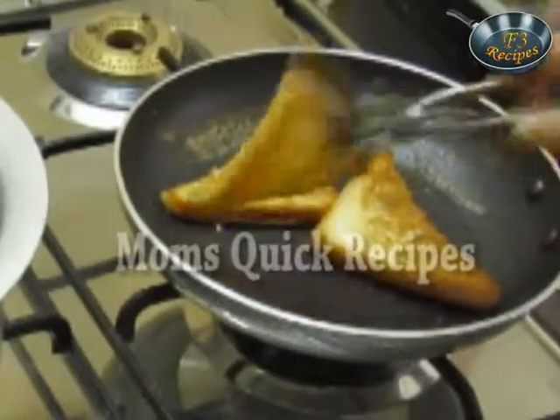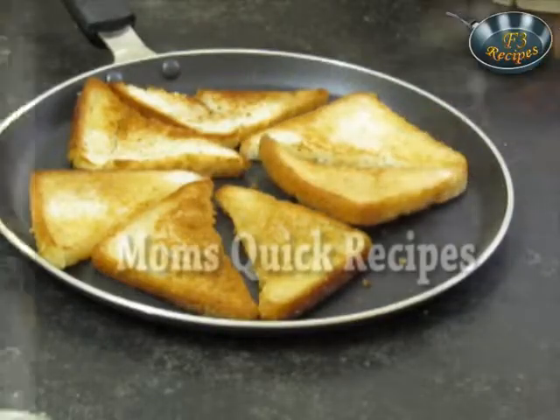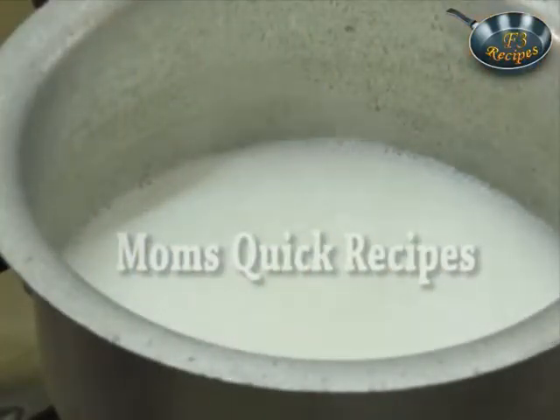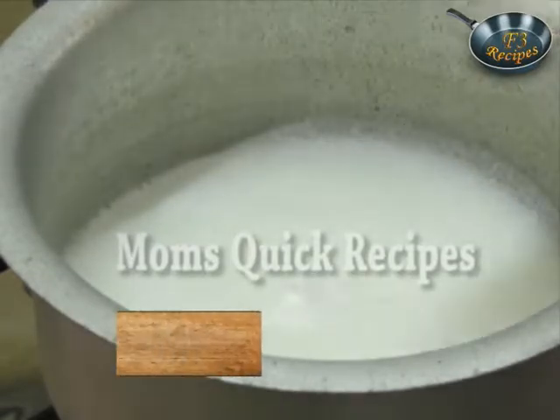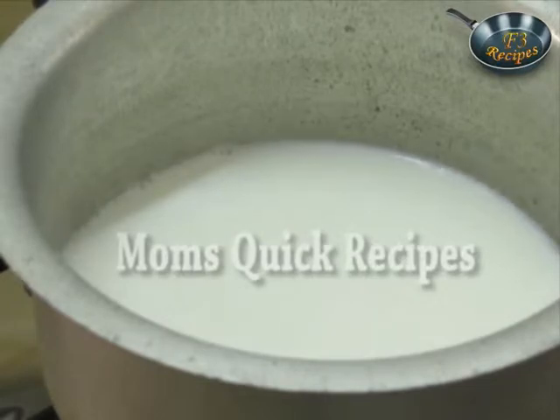Now these slices have become brown from both sides. We will remove them and fry the other remaining slices. Now the milk has started to boil, so to it we will add the sugar and let it boil for 10 minutes more.